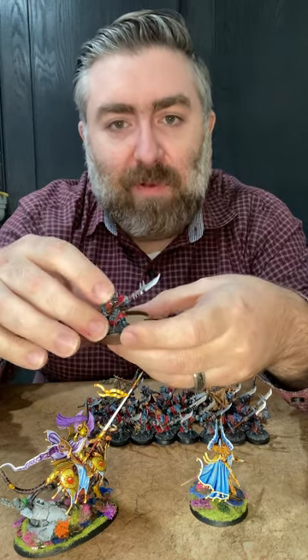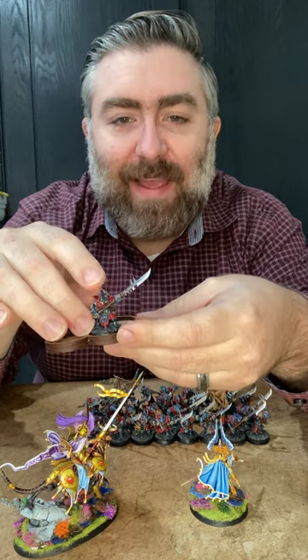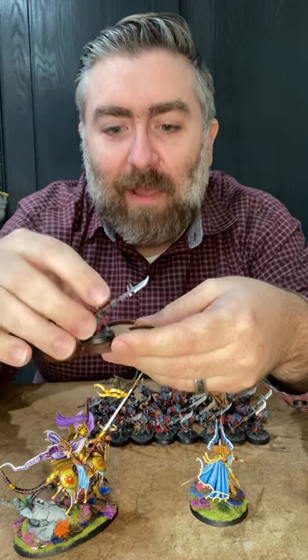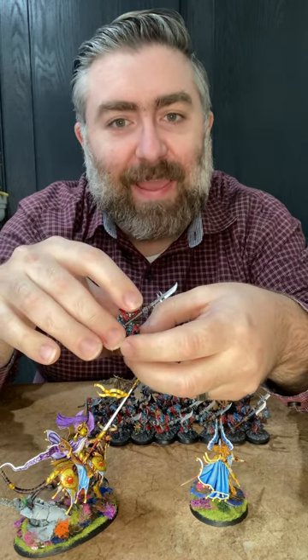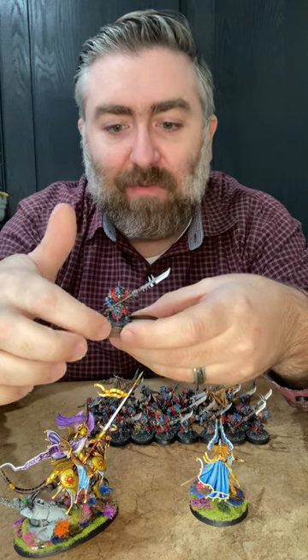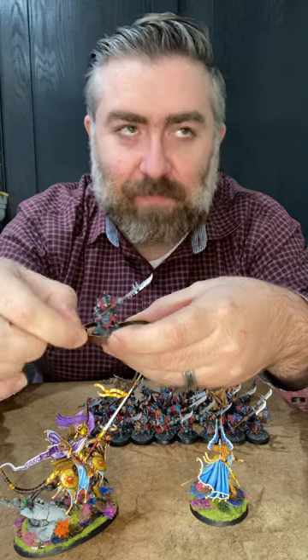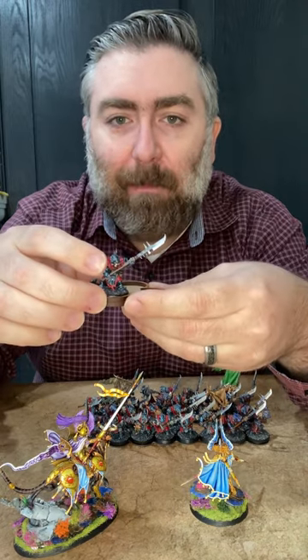The problem with these kind of movement trays is when they get into combat, you usually have to take time to remove them, and it takes a lot of time. It can be annoying. Your measurements aren't necessarily precise as far as how far away the troops are, because the lip takes up a little bit of space. Mine are better.